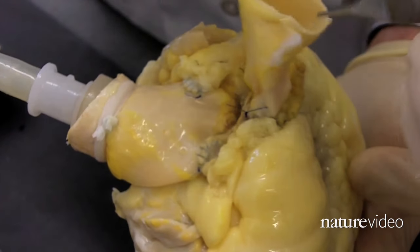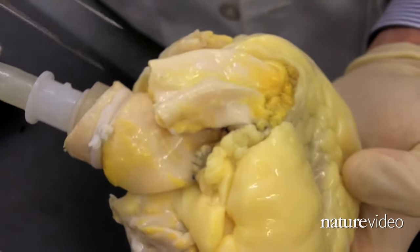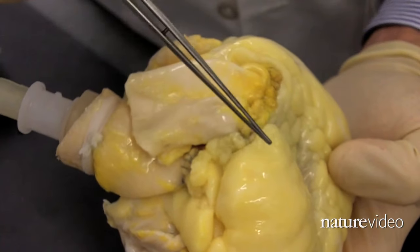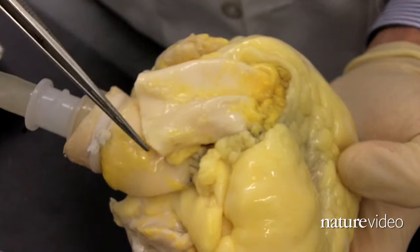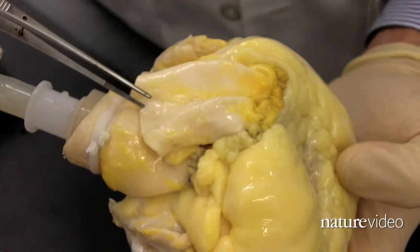And the same thing here — this is the pulmonary artery and the right ventricular outflow tract of the cadaveric heart. And this is the graft, the decellularized graft that has been sewn onto the heart.